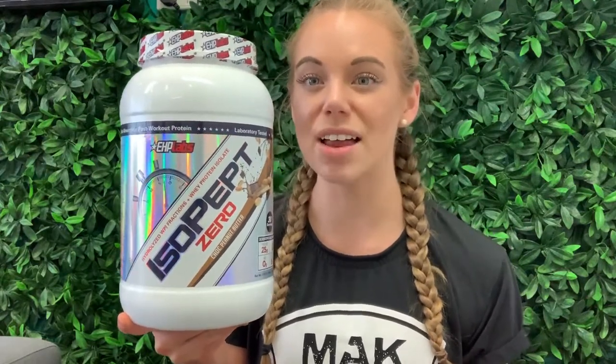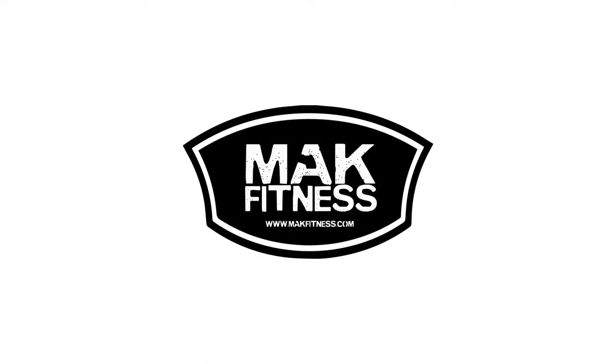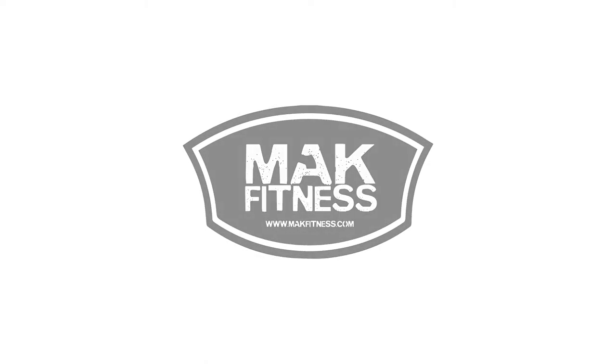If you have any questions, feel free to drop us a message or comment below and we will be able to help you out. We hope that little crash course on the IsoPept has helped you out, given you some insight, and answered some of your questions. If you have any more, just let us know. Otherwise, enjoy — see you next time.